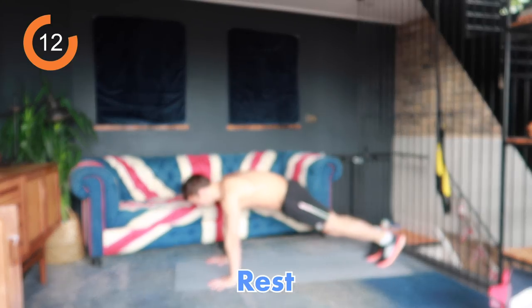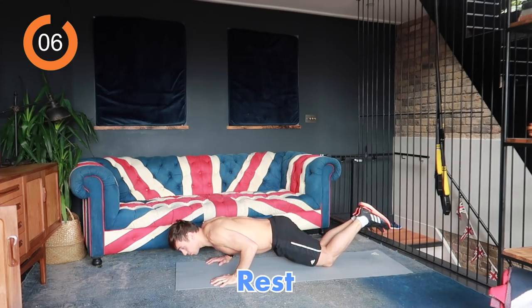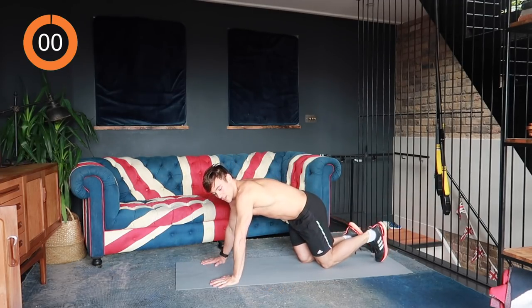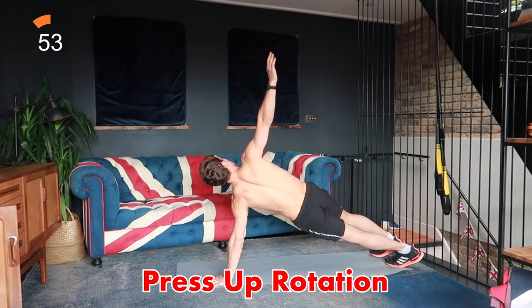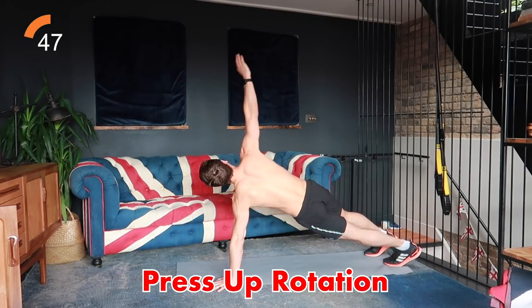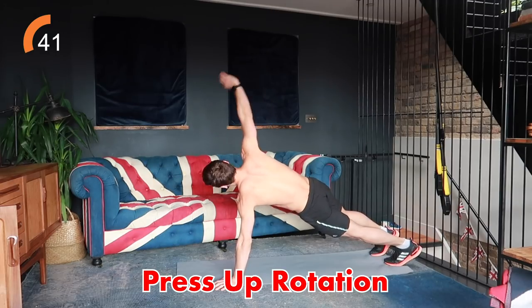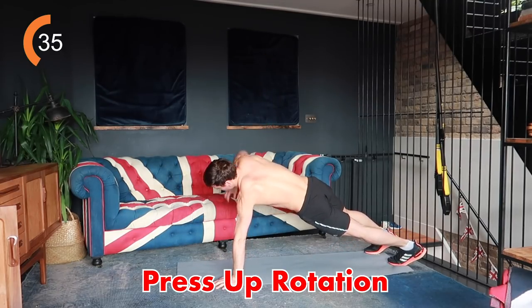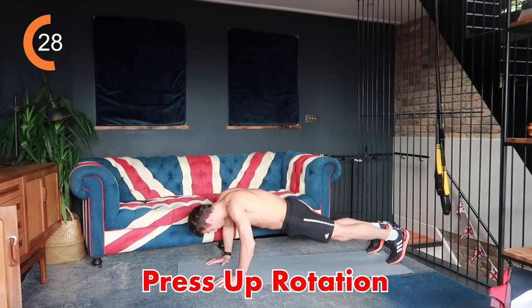Next one we're going to do is press up rotation. You do your press up and come up onto one side and reach for the sky. If you find that difficult you can do it on your knees, or if you find the rotation hard just lift your hand up or do it with a bent arm. Down, up, rotate — I'm going to alternate sides as we go. Go at a rhythm that allows you to keep going for the whole 40 seconds. If you are struggling, stop, get your breath back as quickly as you can and then get back into it.